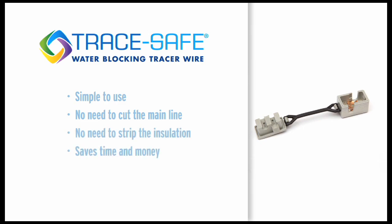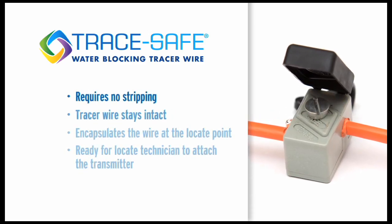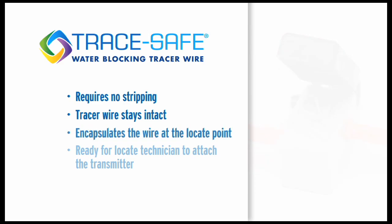The second component is our connector. It is ideal for making lateral connections and inline splicing. It is simple to use — there is no need to cut the main line or strip the insulation, and it saves valuable time and money. The third component is our one-of-a-kind locate clip. It requires no stripping, so the tracer wire stays intact.